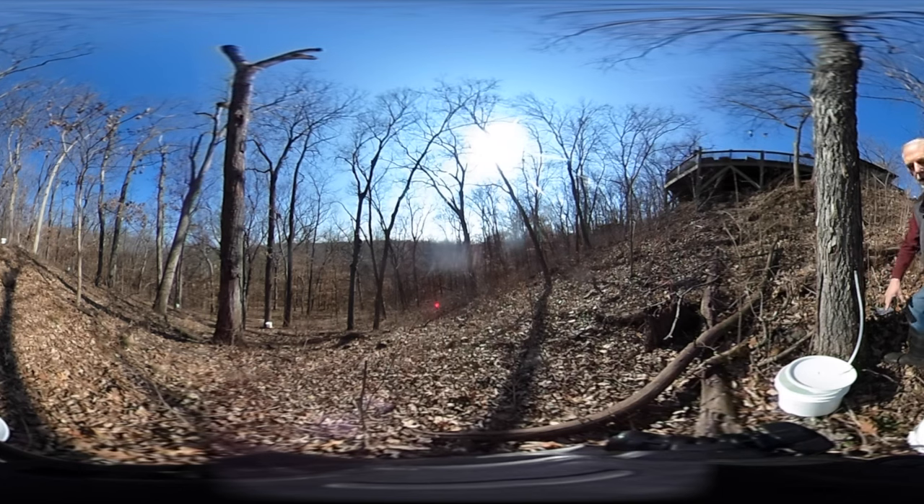Tapping it, and it goes down the hose to a bucket. It's a beautiful sunny day in the winter — February — and that's what we need.